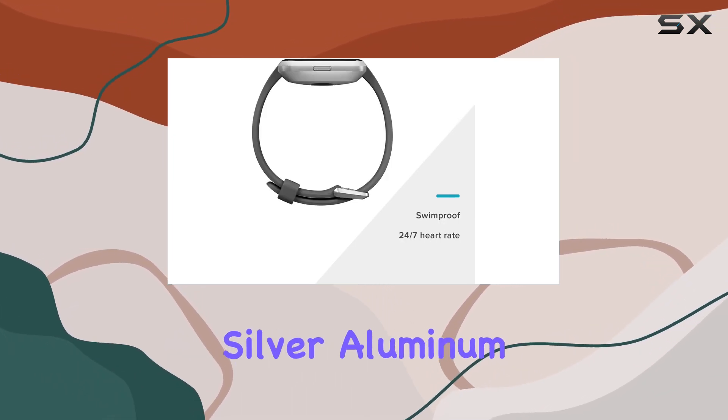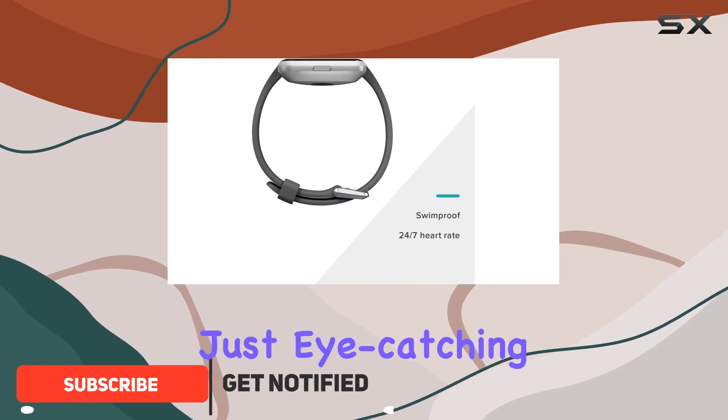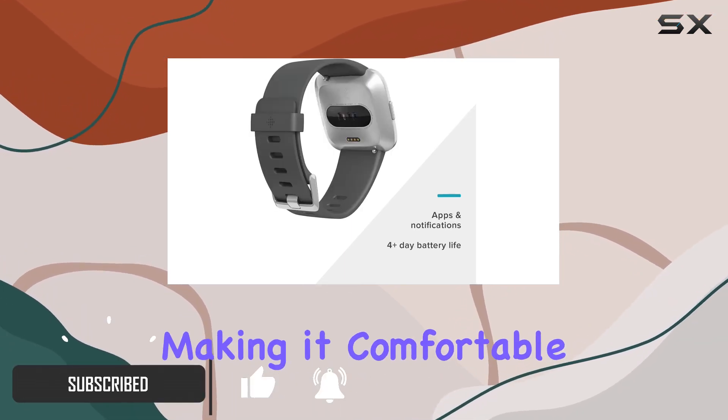The sleek charcoal silver aluminum design is not just eye-catching but also lightweight, making it comfortable for all-day wear.